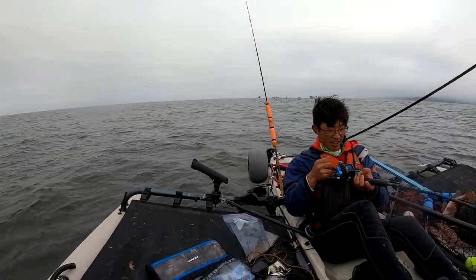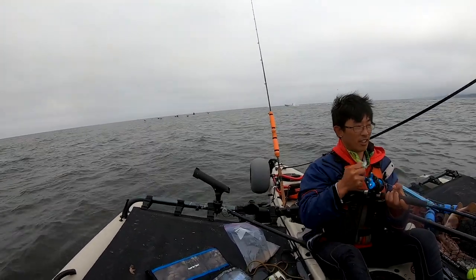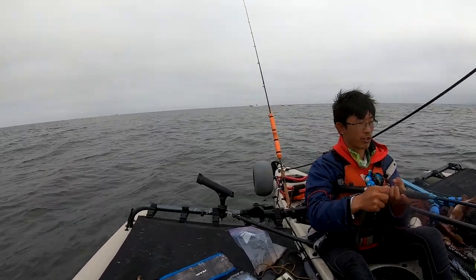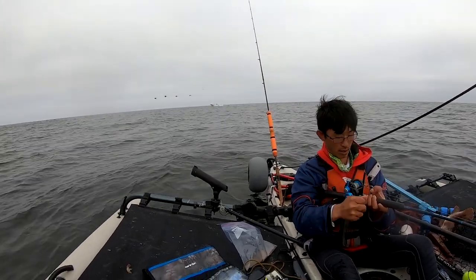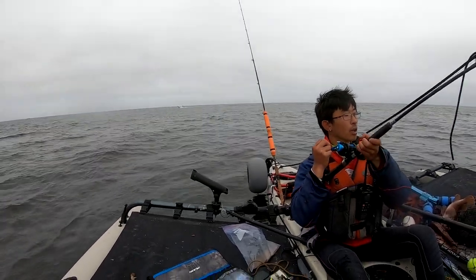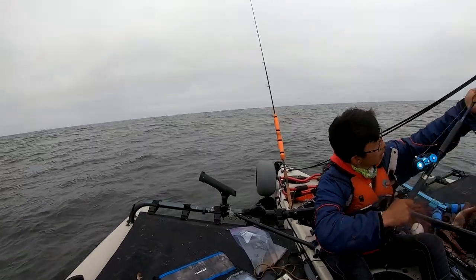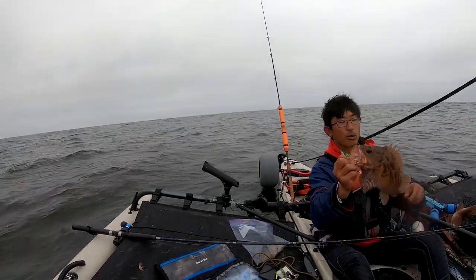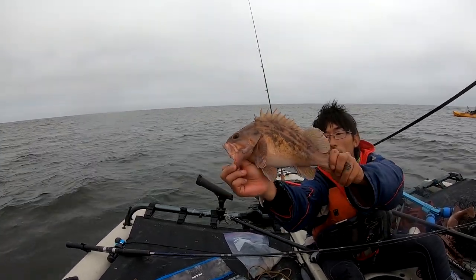Oh, I think I just got a ling just now — hitchhiked. I better bring him up slow, he might be hitchhiking. Or I might have just got a double — it got heavy instantly. Oh, it's just a big ground fish. I think what happened was I lost one and then this big one came on — it's a lot taller than normal.